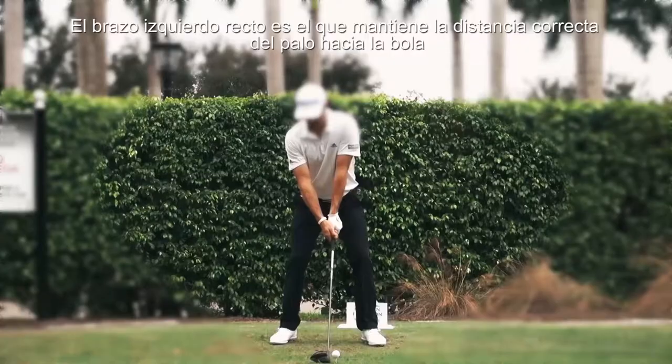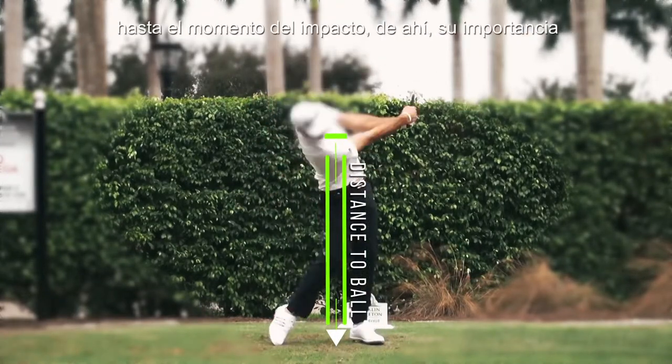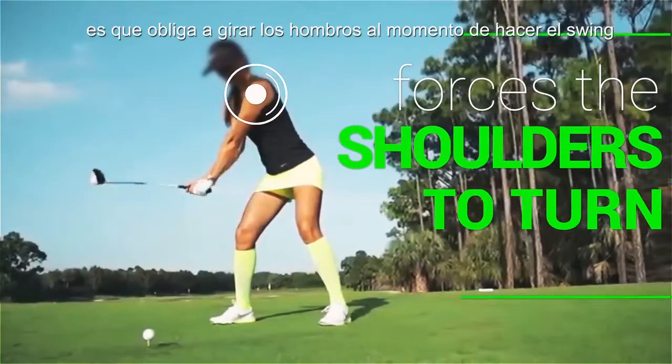The left or right arm is the one that maintains the correct distance from the club to the ball until the moment of impact. Hence its importance. Another advantage when keeping the left arm straight is that it forces the shoulders to turn when making the swing.